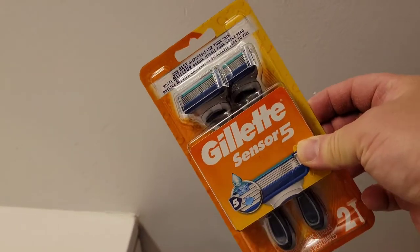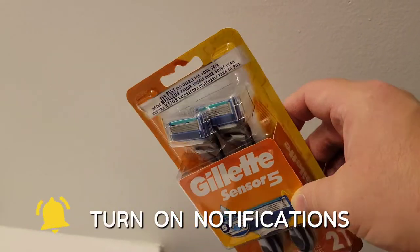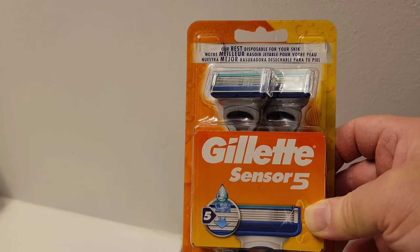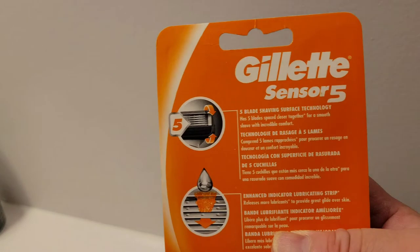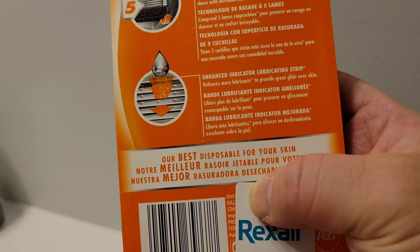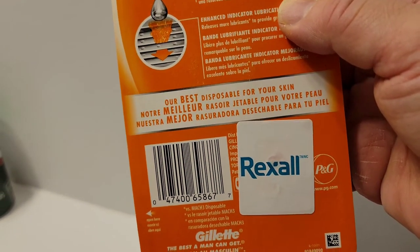What do they have to offer? You can buy these in a twin pack. I bought these at a drugstore here in Canada where I live — very neatly packaged. It says at the top 'our best disposable for your skin,' in English, French, and Spanish. On the back it says five-blade shaving surface technology has five blades spaced closer together for a smooth shave with incredible comfort, and an enhanced indicator lubricating strip releases more lubricants to provide great glide over skin. I bought these at Rexall.